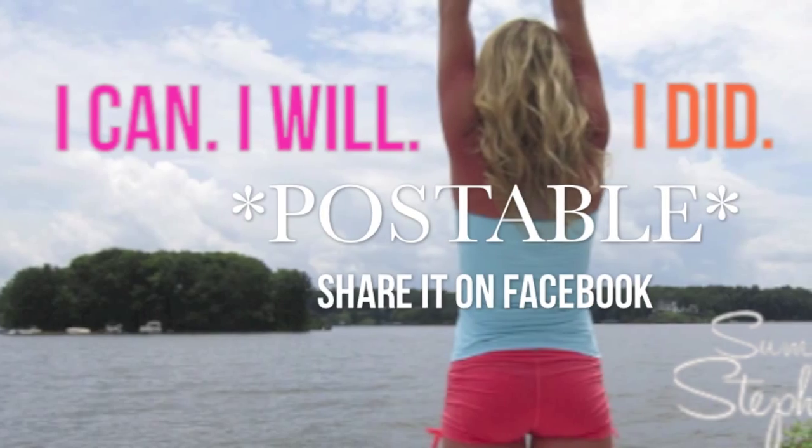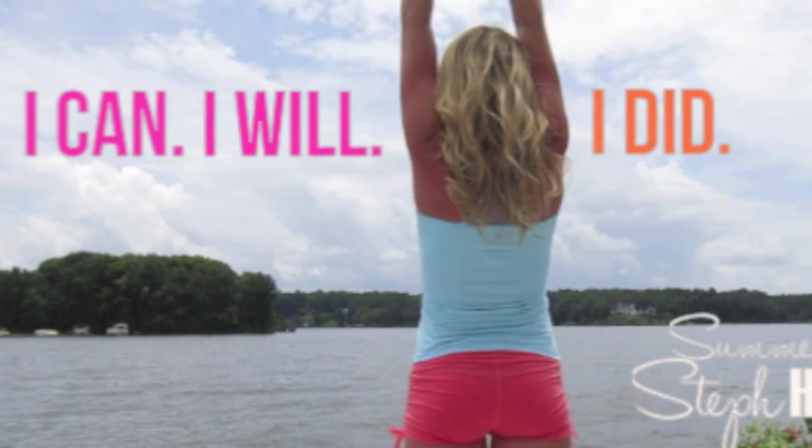Your postable quote of the week is: I can, I will, I did. I want you to finish this workout saying that. And sometimes when you do have your workouts — if you're running or going to a class or anything — I want you to repeat that phrase in your head and it's going to help you push through to the end and get the most out of your workout. So let's jump right in, let's get started.